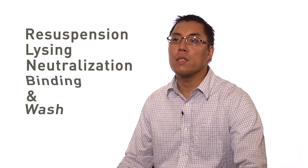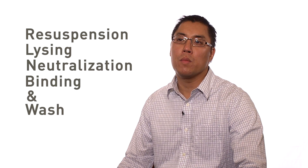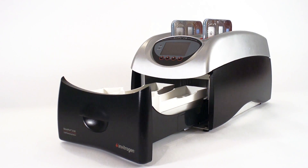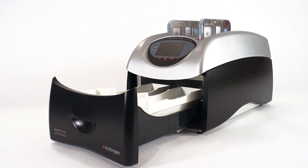It frees you up so you can do other experiments, do data analysis at your desk, and it allows you not to worry about this step or workflow. What the BenchPro system does is it takes all the steps of resuspension, lysing, neutralization, binding, and wash, and does it all through a closed system in a card with a pre-filled reagent tray that has already been measured and sealed to prevent cross-contamination.